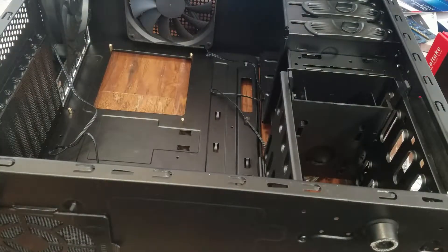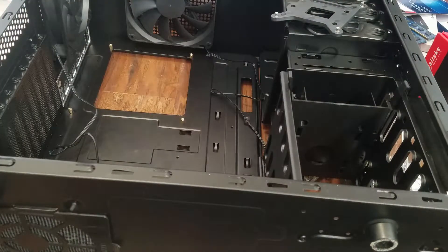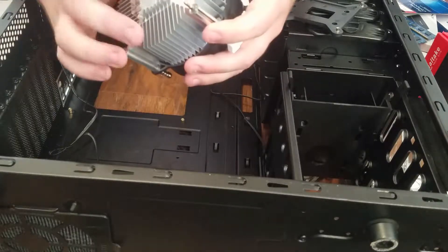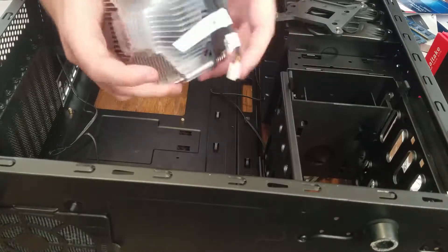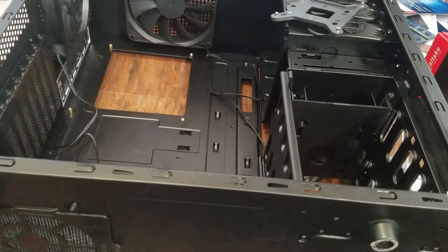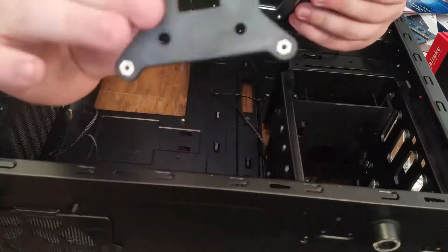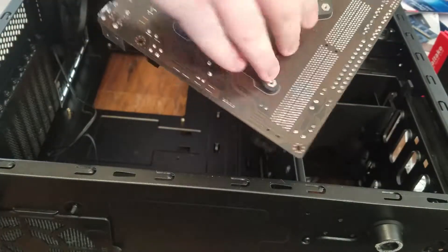Next we've got to take our cooler and put this bracket on the back of the motherboard, then install the cooler. The cooler does have thermal paste already on it - I'm going to just use that. I don't think it's going to hurt using that particular thermal paste; it saves me from opening up a package I don't necessarily need to. To install this bracket, all you do is take it - it's got four holes - and on the back of the motherboard just put it right on top like that.